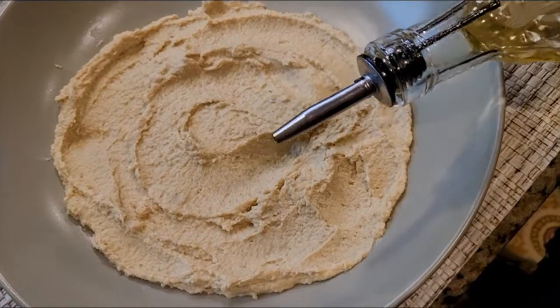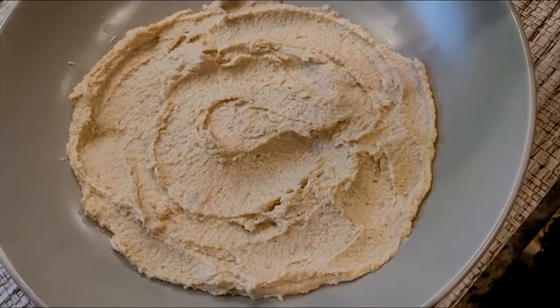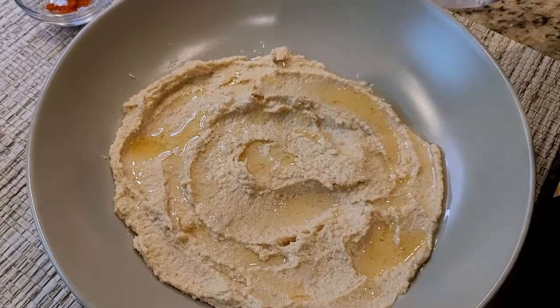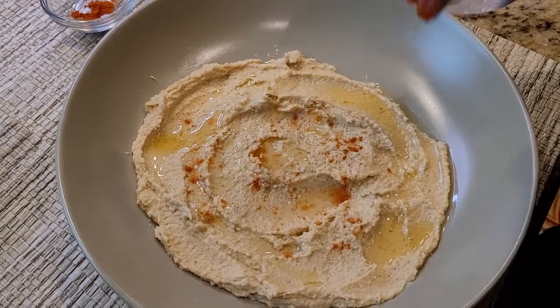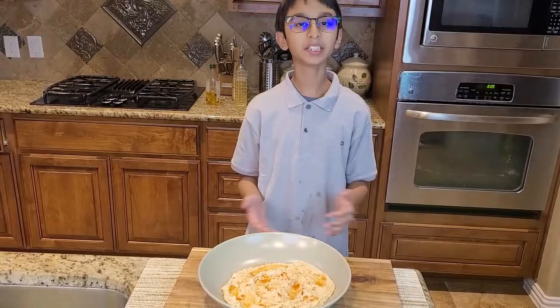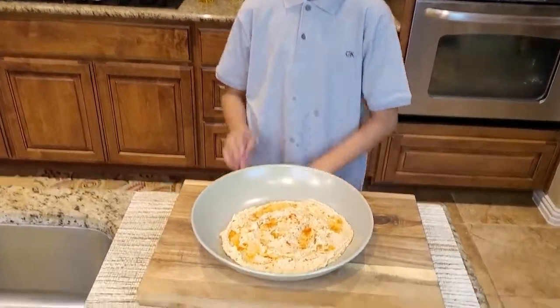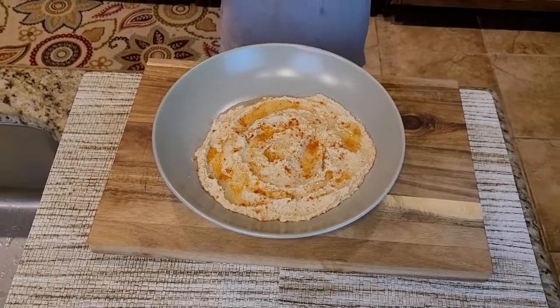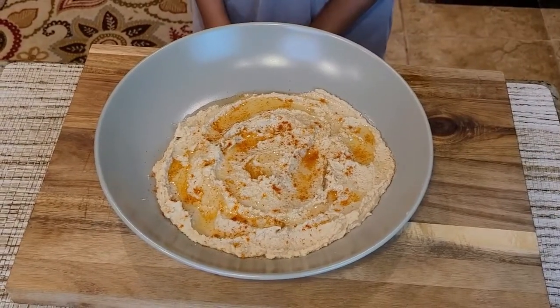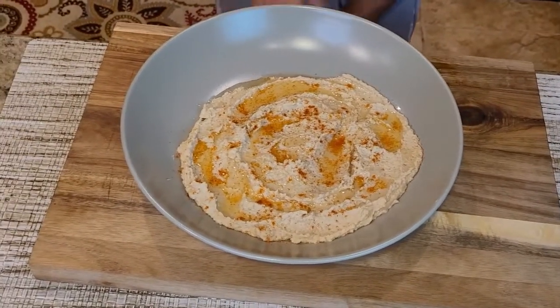Now I'm going to sprinkle some olive oil on top, followed by some paprika. This recipe is so easy and simple — removing the skin from the chickpeas is a little hard, but other than that it's really easy and a tasty snack. If you like this recipe, please like, comment, share, and don't forget to subscribe!